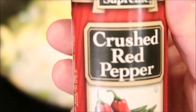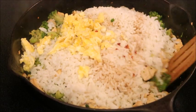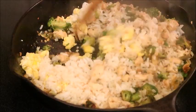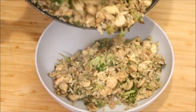Optionally, you can add crushed red pepper — just a little bit, it's not going to be too spicy. Mix it all up, we're almost done. I did end up adding a little bit more soy sauce since I like it stronger. Our rice is finished and it smells amazing!